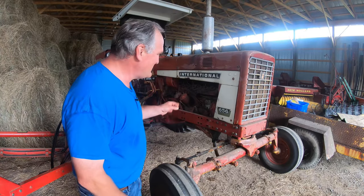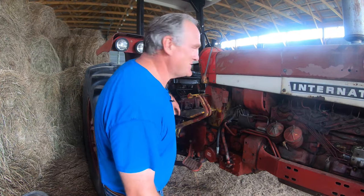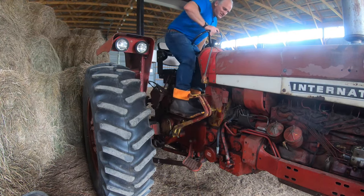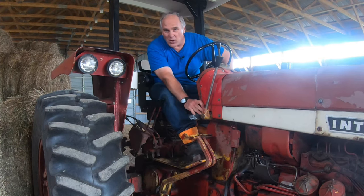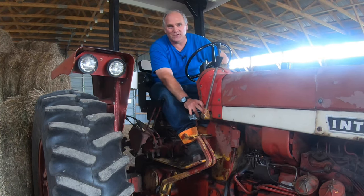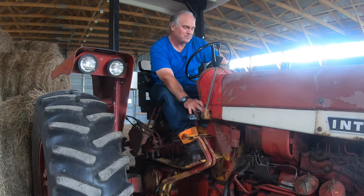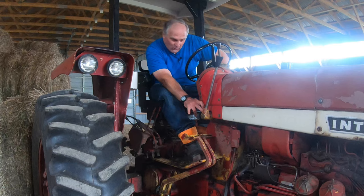Next up is our largest tractor, used for baling hay and cutting hay. It is an International 656 made in 1973, and it's a diesel. Diesels from this era are a little different to start than gas engines — you don't just turn the key and push the starter button. For this tractor you've got to throttle it up, turn the ignition on, and then warm up the glow plugs. The glow plugs are little plugs in each cylinder that glow red hot and heat the cylinder enough for diesel combustion to start. You wait a few seconds, and there's a little meter that tells how well they're working.